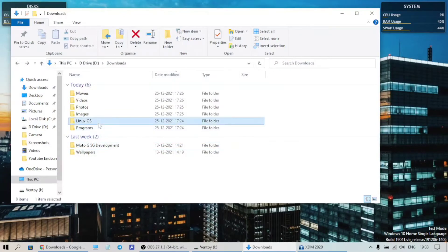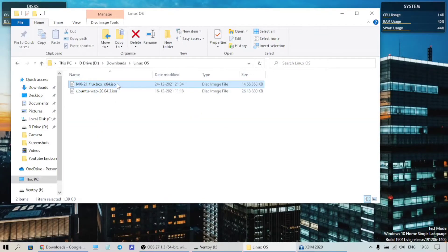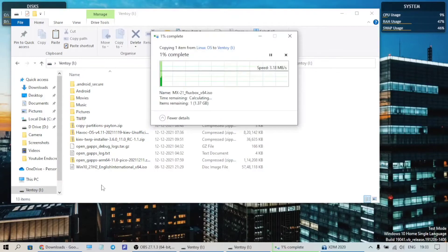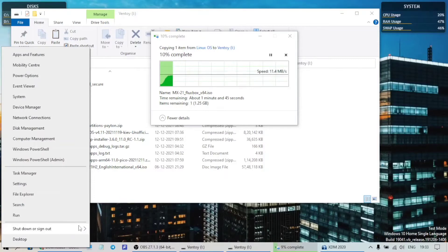After the download is complete, we'll move the downloaded ISO to the pen drive. This is a Ventoy pen drive, so it's a bootable pen drive. I've put a link on how to make this in the cards or in the description — it's very easy and makes booting into multiple OSes very convenient.